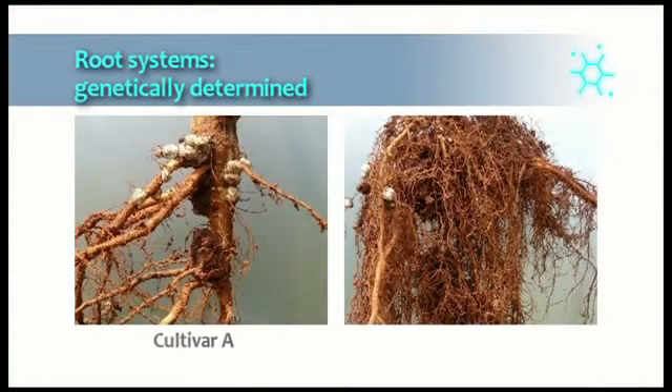A good root system with many secondary and hair roots is ideal, but sometimes a root system with very few secondary and hair roots can be just as efficient because the root system is genetically determined. The plants with root systems as shown here were only 45 cm apart but were from different cultivars. Eventual yields were similar, which shows that the root system with few secondary roots was sufficient in providing the plant with water and nutrients.